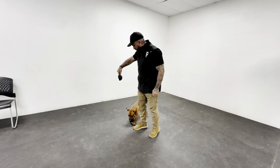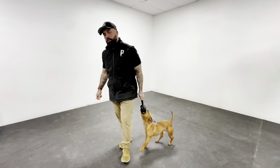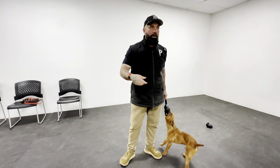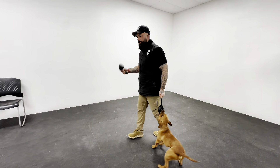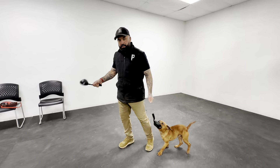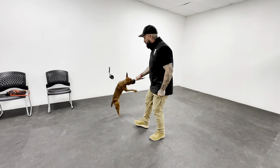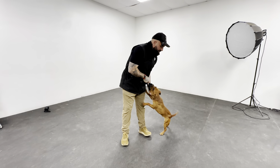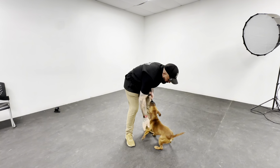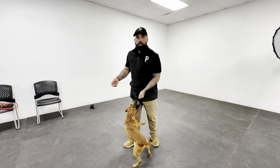The other thing I'm looking for too is for him to do it on command, and not just with the ball out. That's actually a perfect example of what I'm looking for, right? So he's not just anticipating the ball coming out and then switching. It's switching on command.